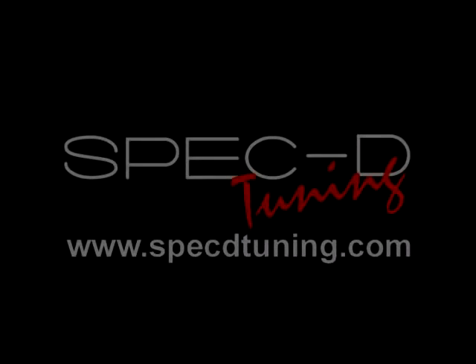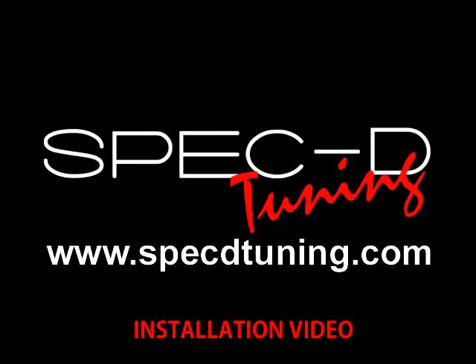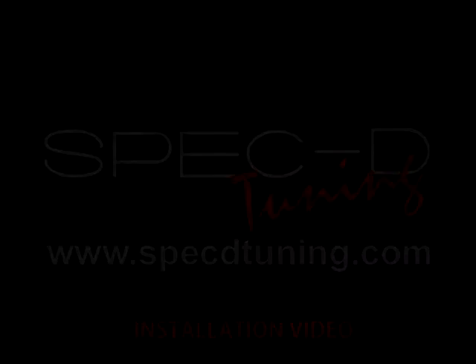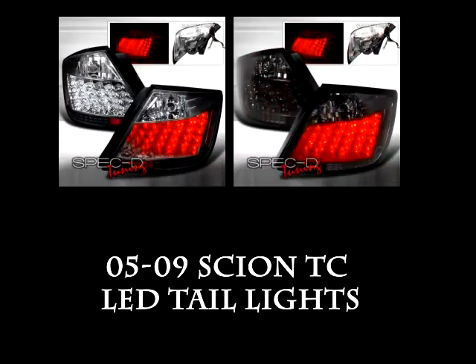This video is brought to you by SPEC D Tuning at specdtuning.com. This video will teach you how to install LED taillights for a 2005-2009 Scion TC.